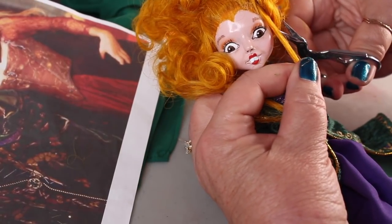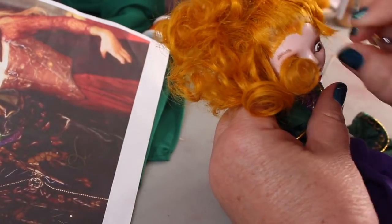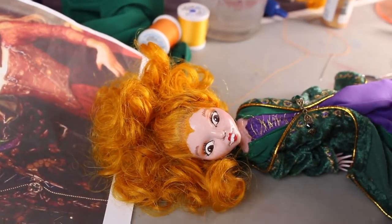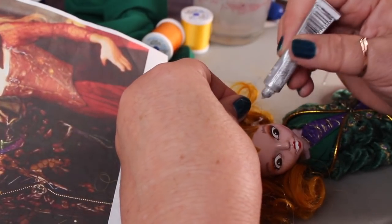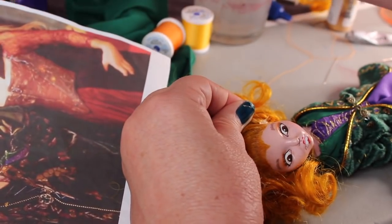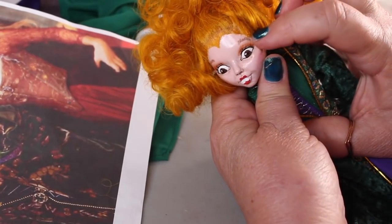I'm going to cut that strand to get it out of the way — cutting it longer than I need because you can't make it longer but you can make it shorter. Then I'm going to put some glue under it, let that dry, and trim off the excess. I'll put the glue at the top part only and press it down, not all the way down to avoid a glob. Then I'll just press the hair down and hold it until it's pretty much dry, then cut it to match the other part above it.